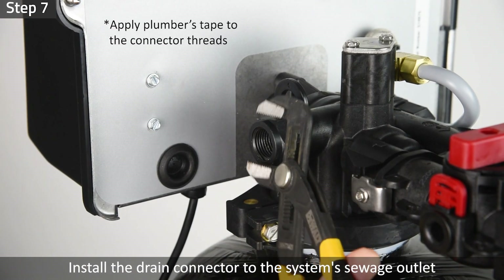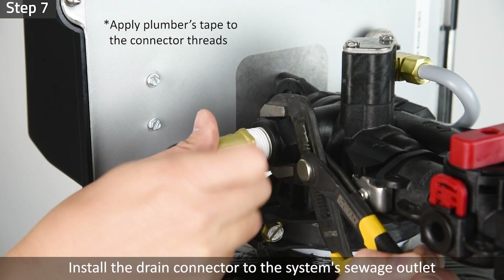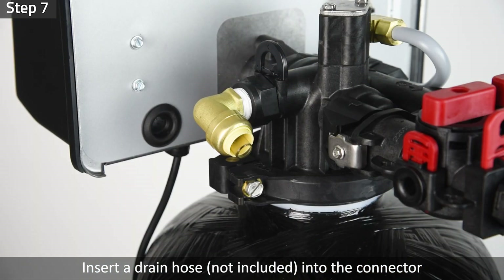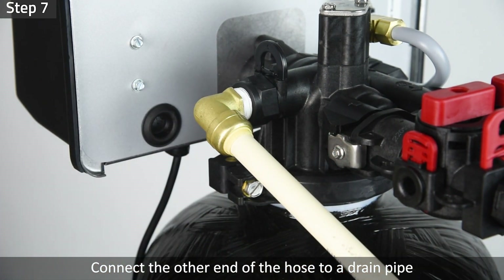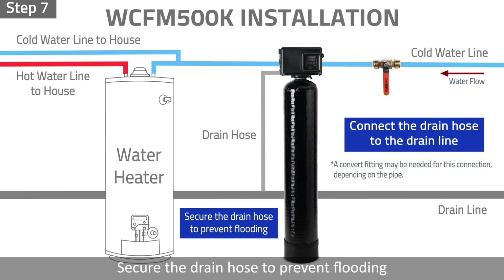Step 7: Install the half-inch drain connector to the system sewage outlet. Then insert a half-inch drain hose into the connector. Connect the other end of the hose to a drain pipe. A convert fitting may be needed for this connection depending on the pipe. Secure the drain hose to prevent flooding. Installation is now complete.